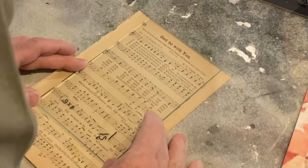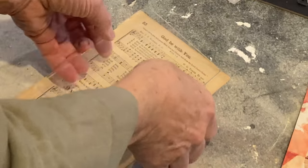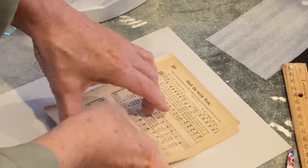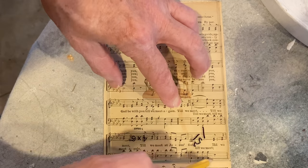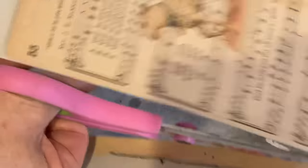I printed out an image of a lamb that I liked and then I cut a page out of a hymnal. I centered the hymn over the lamb image and taped it down. I then ran it through my printer so that the lamb printed on the center of the hymnal page.